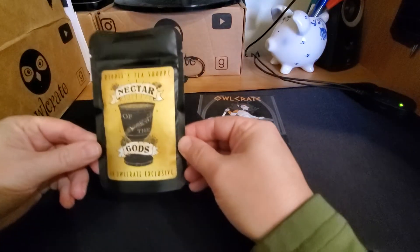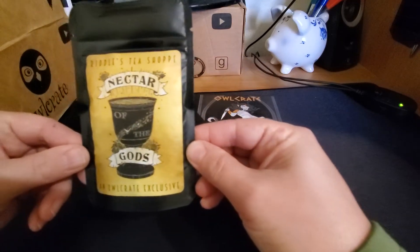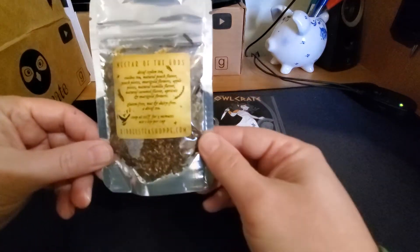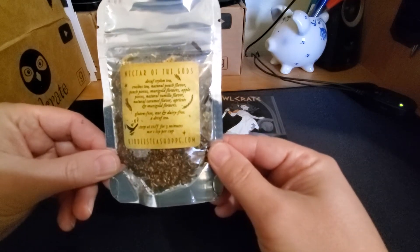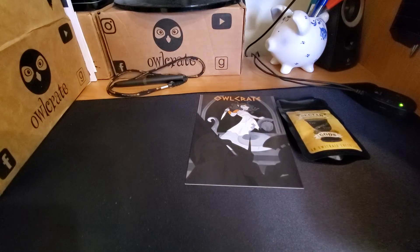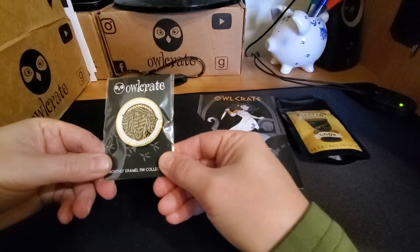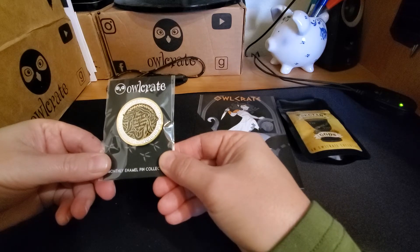Riddles Tea Shop — Nectar of the Gods, an OwlCrate exclusive. We have the monthly pin. It says, the eyes of the Gods are upon you.